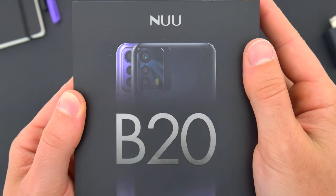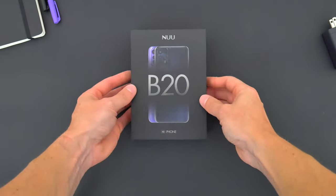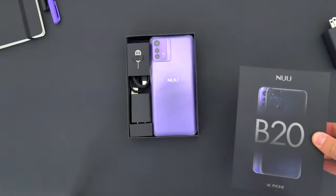I'm going to fill you in on everything you need to know about the new B20 5G, but first things first, let's quickly unbox this thing so I can show you what comes inside the package when you buy one.